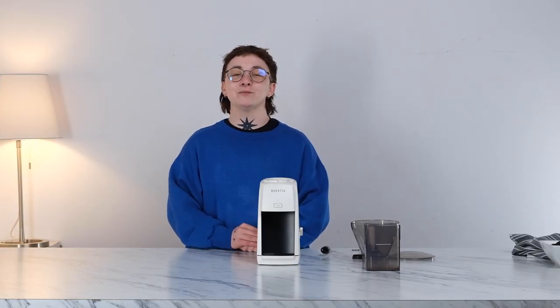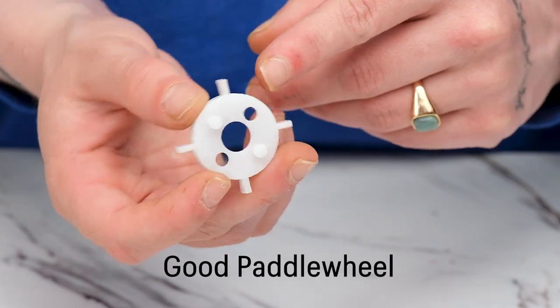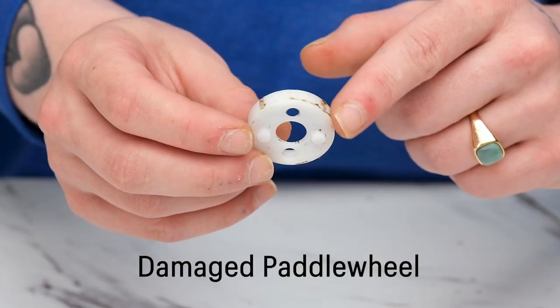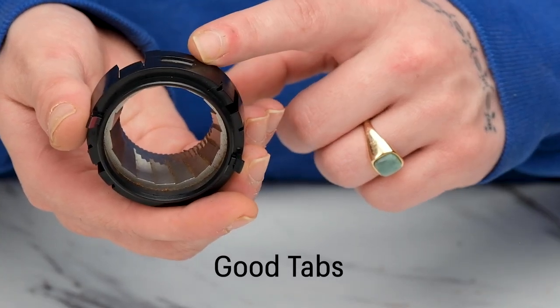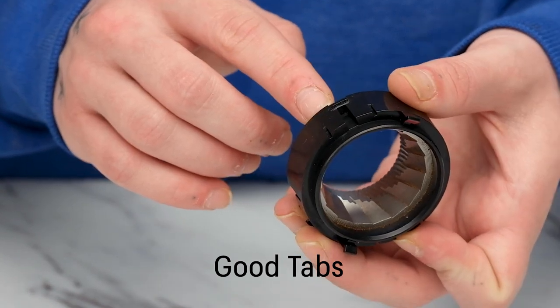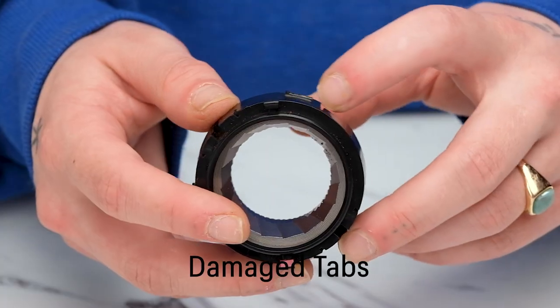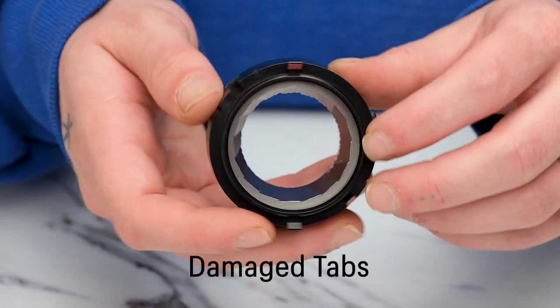Before reassembling, we want to make sure all components are in good shape. A clog can wear down the wings of the paddle wheel, which should have four wings sticking out. If you see any wear or breakage, we recommend replacing the paddle wheel. Next, let us look at the burr holder, which is critical to securing your grind size. It has three distinctive tabs that should not be worn or broken. If they are, we recommend replacing it because a broken burr holder can result in coarse grinds at all settings.